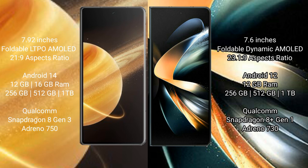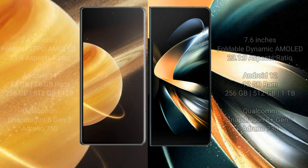Honor Magic V3 offers 8GB or 16GB RAM with 256GB, 512GB, or 1TB internal storage, powered by the Qualcomm Snapdragon 8 Gen 3 processor with Adreno 750 GPU. Samsung Galaxy Z Fold 4 offers 8GB or 12GB RAM with 256GB, 512GB, or 1TB internal storage, powered by the Qualcomm Snapdragon 8 Gen 1 processor with Adreno 730 GPU.